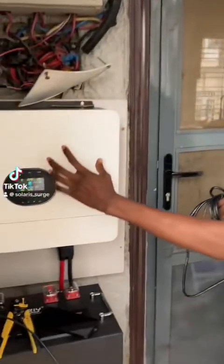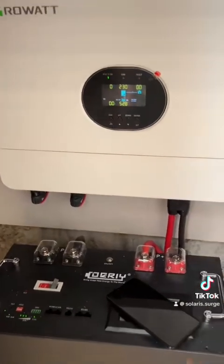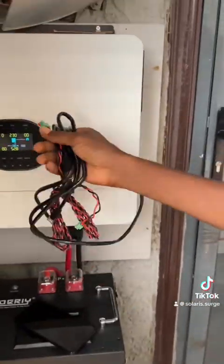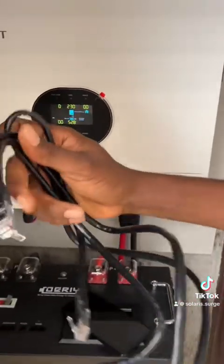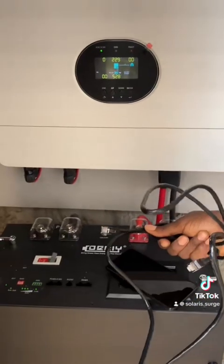In this video I'll be showing you how to communicate a Growatt inverter with a Deye battery. It's a simple process. What you need is this cable — it comes bundled with the Growatt inverter. The black cable is the one you're going to use to connect the inverter and the batteries together.